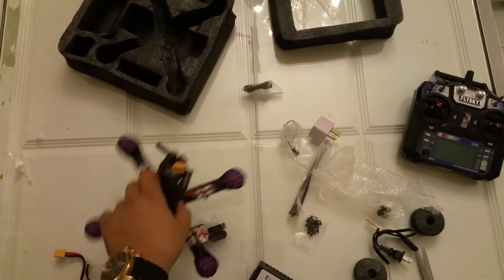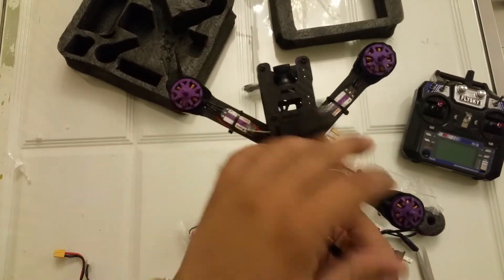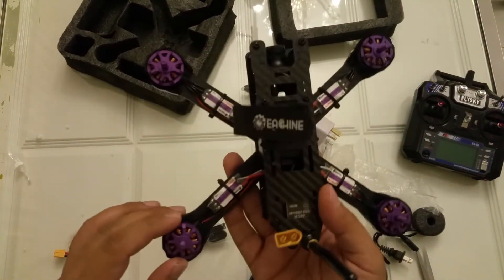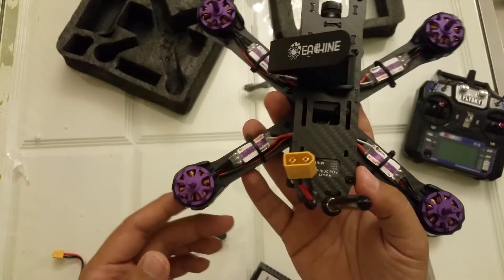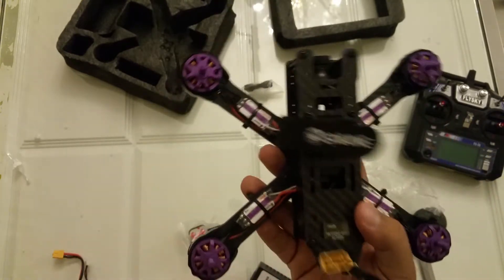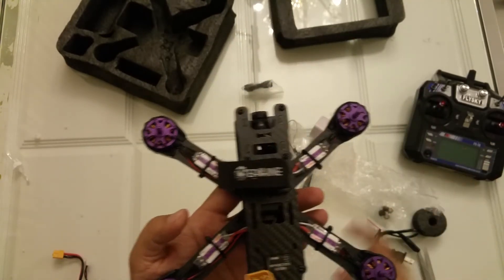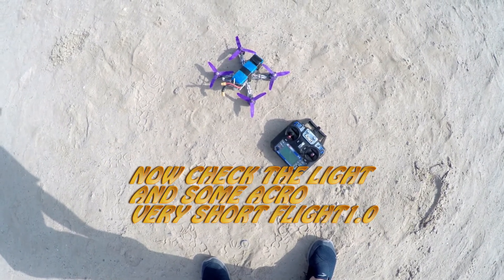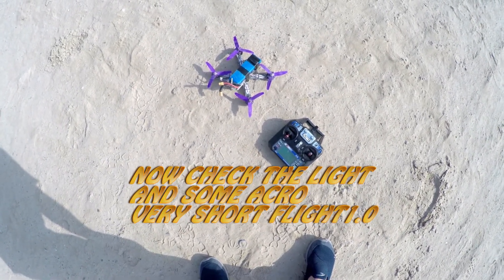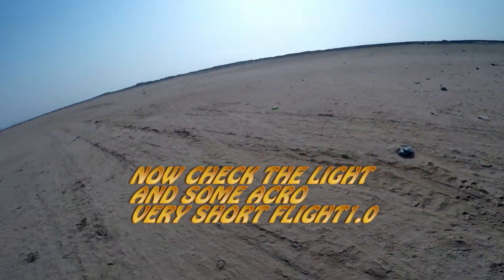Thanks for watching this review and unboxing of the E-Sheen Wizard. I am waiting for the props and I will show you the flight very soon. I will check the throttle response and the motors, and I will put some batteries in to test the flight of this E-Sheen Wizard 220. I am here at Ajman Beach - a beautiful place with a big area for testing.